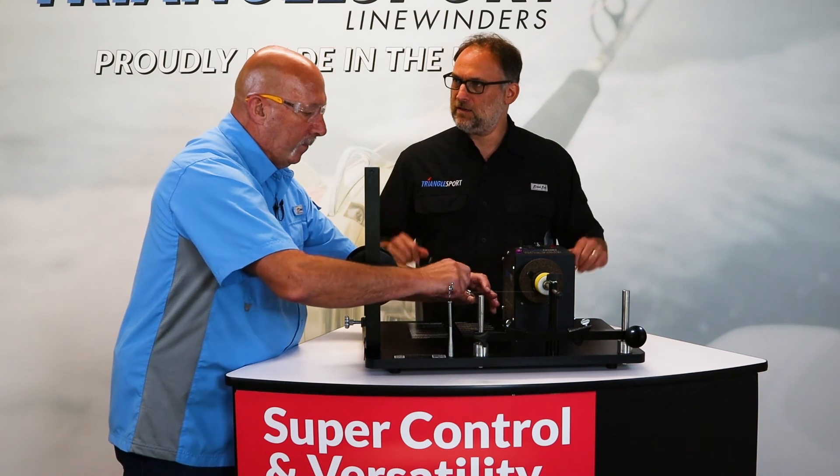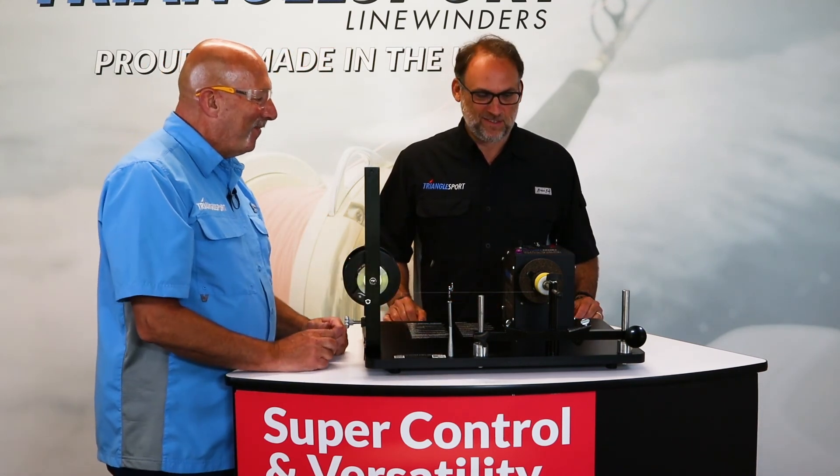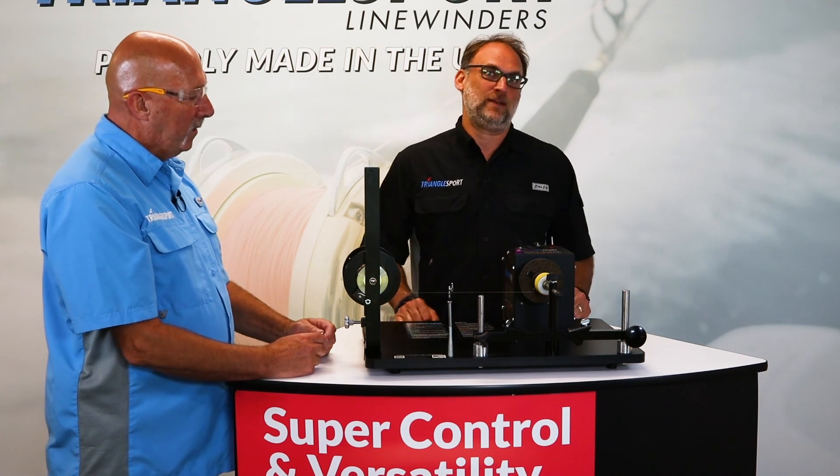And we're good — and that's it. You're winding reels all day. All day. Excellent. Thank you so much, Bob, for stopping by. That's the SC125 from Triangle Sport, our Super Control Line Winder.